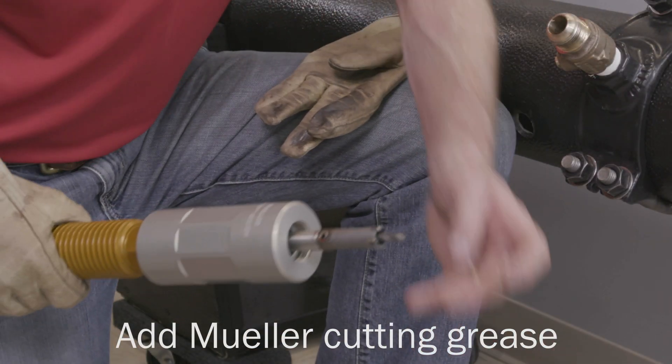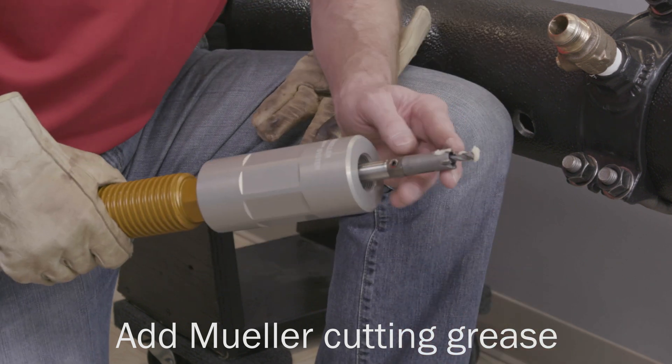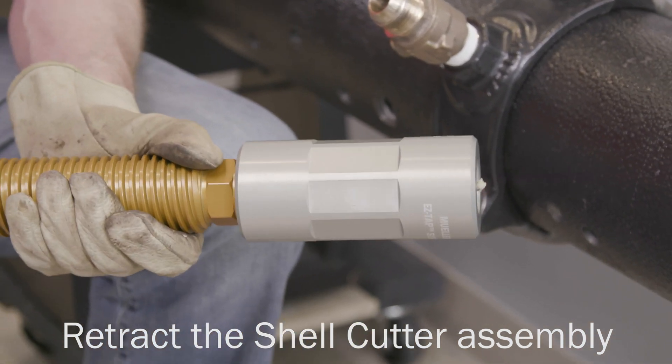Apply Mueller cutting grease to the tip of the pilot drill and the teeth of the shell cutter. Rotate the feed tube counterclockwise until the tip of the shell cutter assembly is flush with the face of the machine adapter.